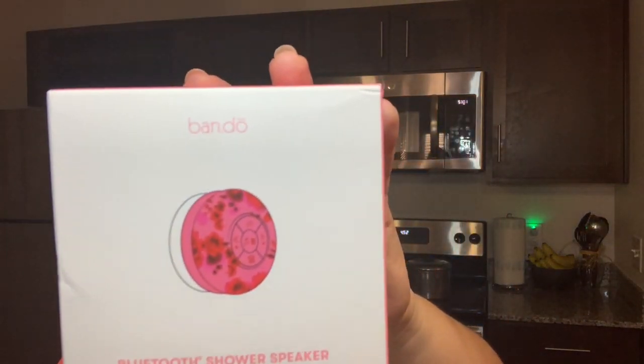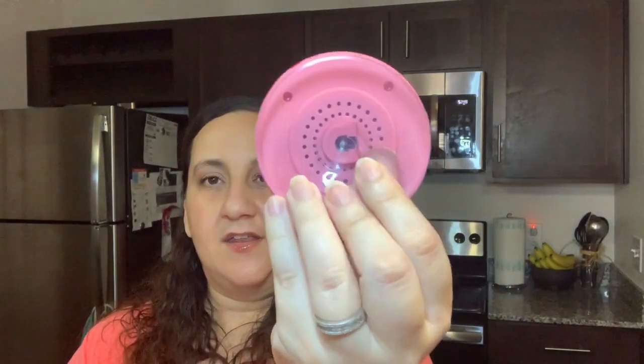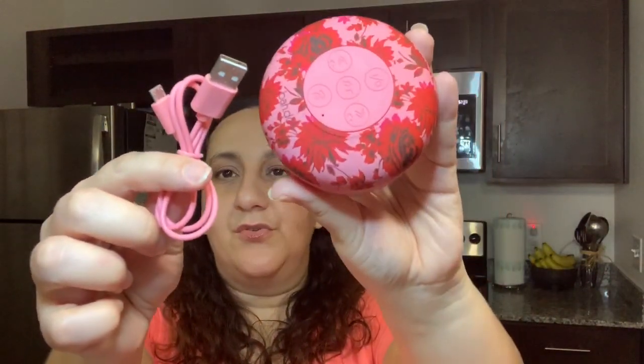The next item we have here — and this is another one of my options that I chose — is the Band Doe Bluetooth Shower Speaker. This is $30. I wanted to put something in my shower so that's why I got this one. It has a suction cup that you put on your shower wall, and it also has a plug. So you get both of those.